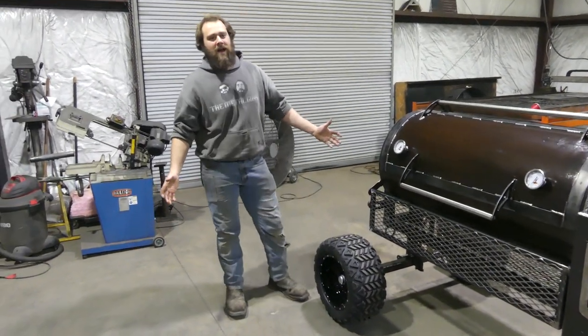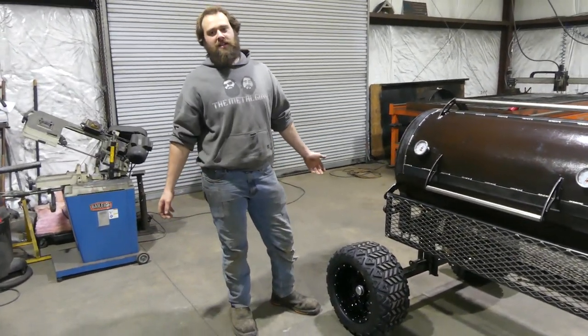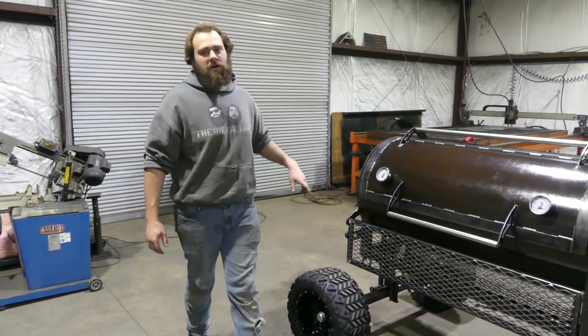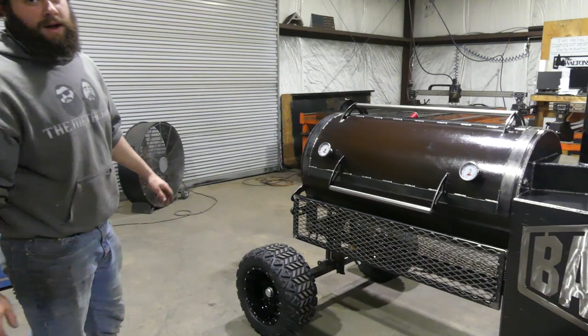What's going on guys, Hayes here with the Metal Guys, Knoxville, Tennessee. It's Sunday evening, we're here working, busting them out for you guys. We just got done clear coating these two smokers, want y'all to check them out.